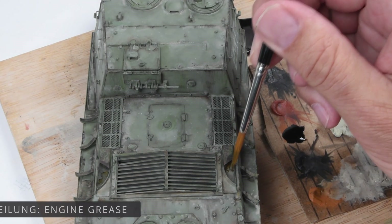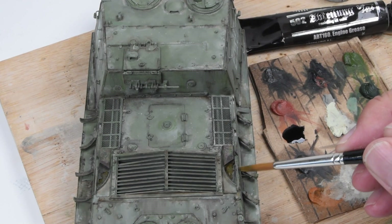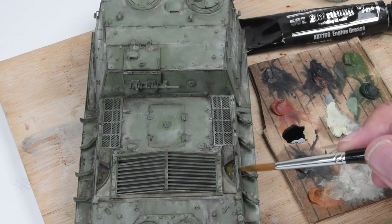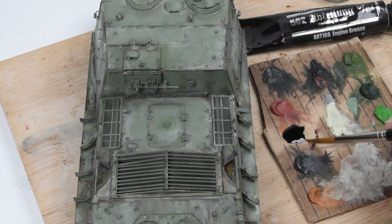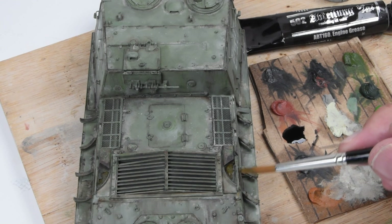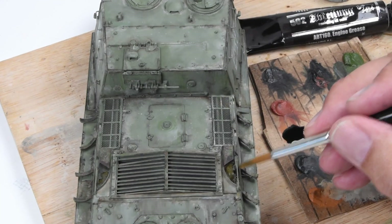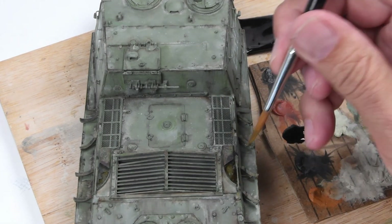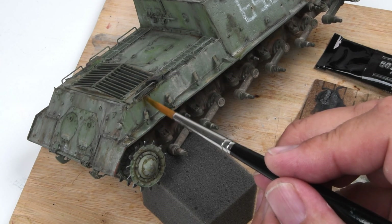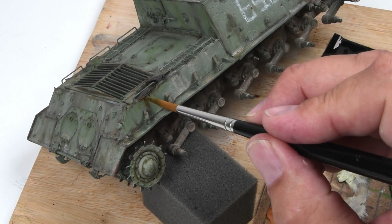The first color I'm laying down here is 502 Abteilung oil paints — specifically 'Engine Grease.' This is a pretty interesting oil paint; it has a lot of linseed oil but I think it also has a gloss component to it, so when it dries you still have a bit of a glossy appearance. It also tends to be quite transparent — that's where I believe the linseed oil is important for these types of stains. On the side of the hull I want to show a little bit of streaking, but I'm not going to go very crazy on this.